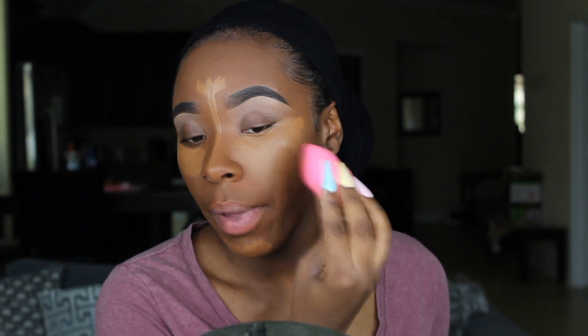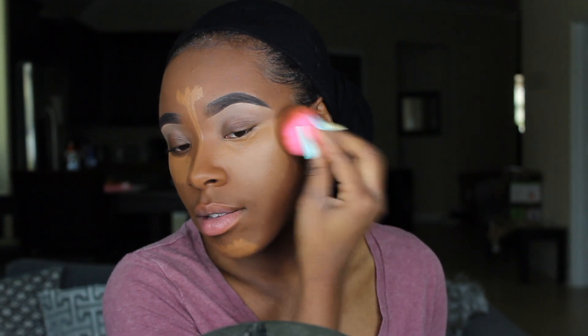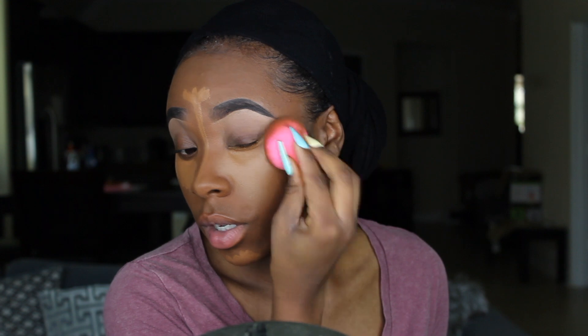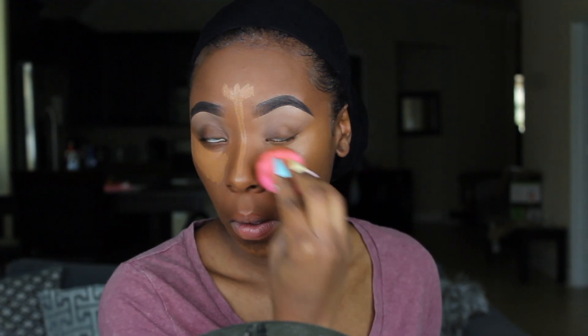I start by patting my concealer — see how it's starting to blend? I pat upwards. I always like to look up because I want to get all of this blended first. I don't want to take my concealer too far, so I'm going to take the bottom of my beauty blender and start dabbing the edges. This keeps my concealer from blending out too far and makes it blend seamlessly. Then I get in here to make sure the concealer is blended all throughout. Let's do the other side.